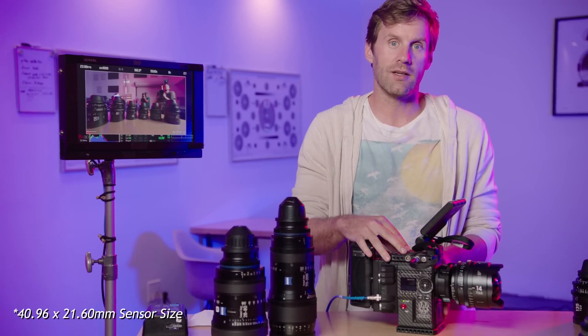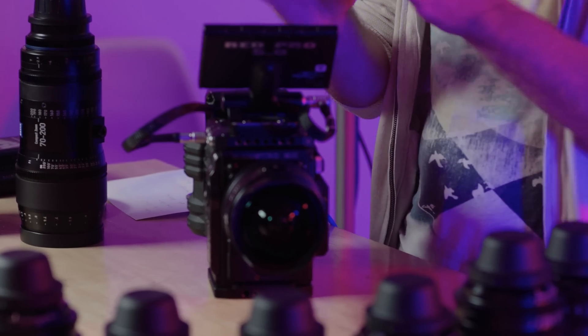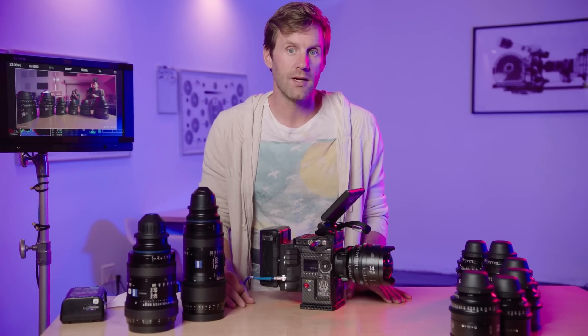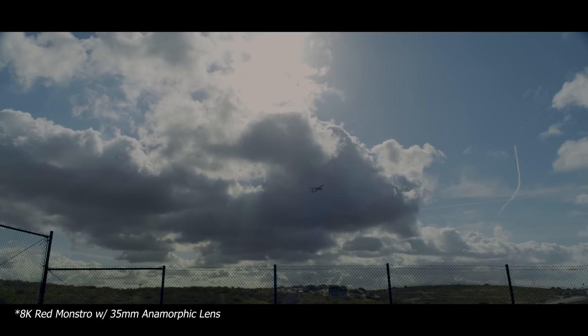So the Monstro sensor is full-frame — much larger than your typical Super 35mm frame. Because you have a larger image plane, your images are going to be naturally a little bit wider. Your depth of field, all things being equal, will be shallower on a full-frame sensor than on a Super 35 sensor. That can be good or bad, but it's something you need to be aware of as a cinematographer. A lot of people really like full-frame sensors for shooting big expansive landscapes, big skies, and amazing vistas.